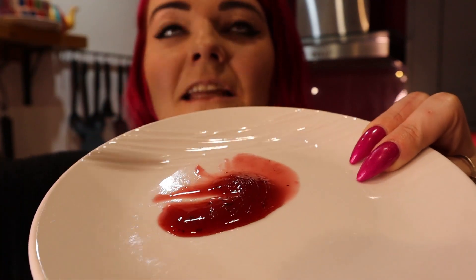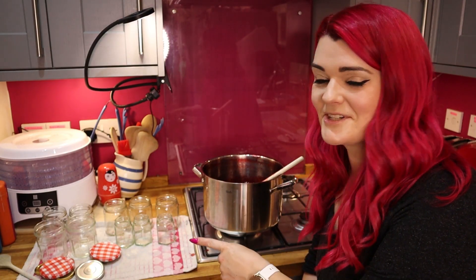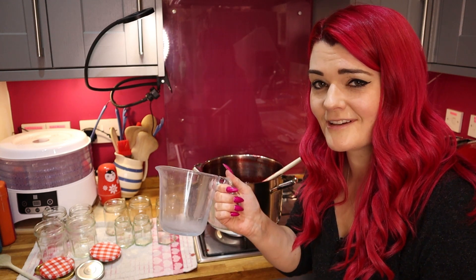If this ain't jam now it's never going to be. Yes, it's jam! That's definitely a wrinkle — it's finally jam! To get my jam into my jars I'm going to be using a jug and a funnel, which hopefully will make this process a little bit less messy.